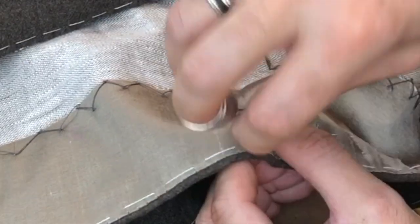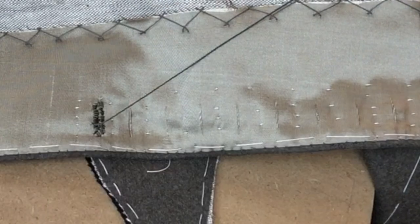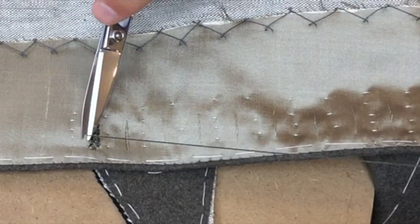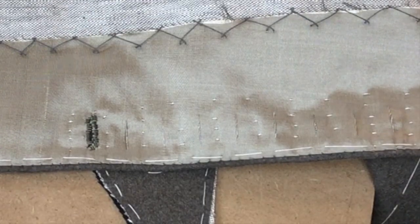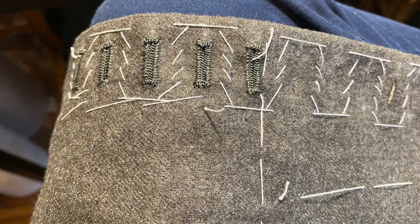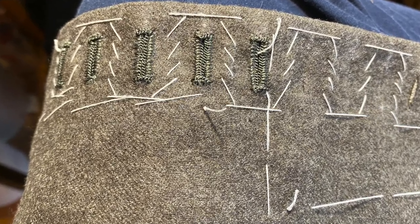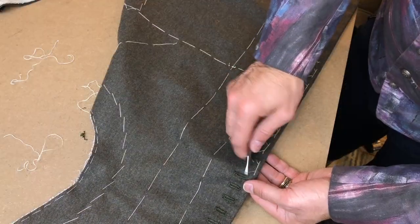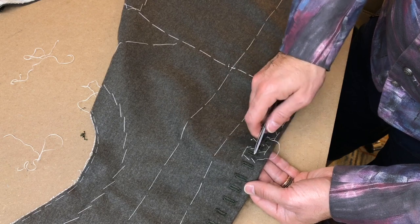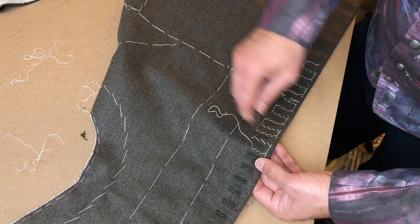I prep all of these buttonholes at once and cut them all at once so that I can move through them very, very quickly. This is what they look like when they're complete — they're a very sturdy buttonhole and they do a great job of representing the time period. Once they're all sewn, you no longer need all of this diagonal basting, so it's time to pull all of it out and be ready to move on to the next step.